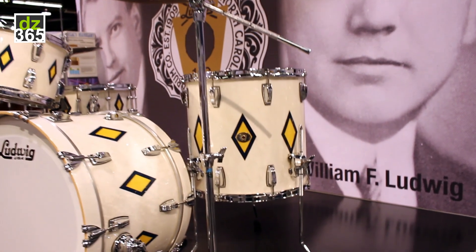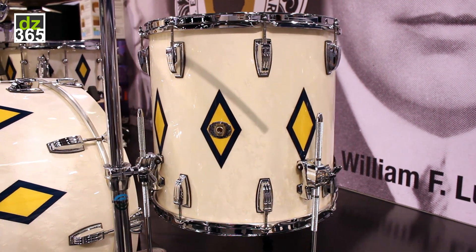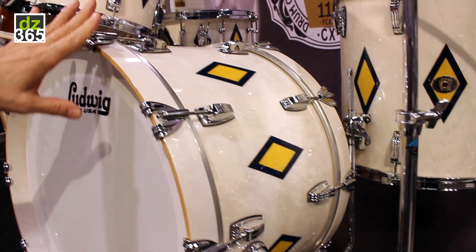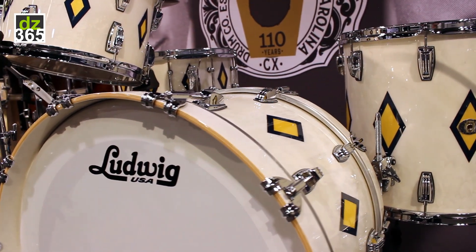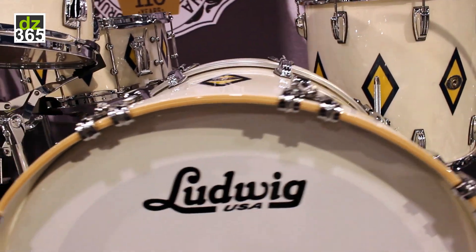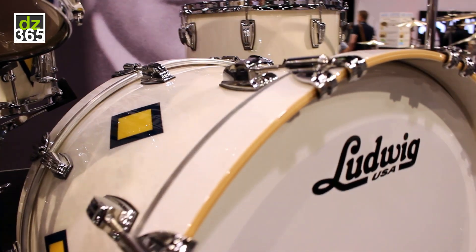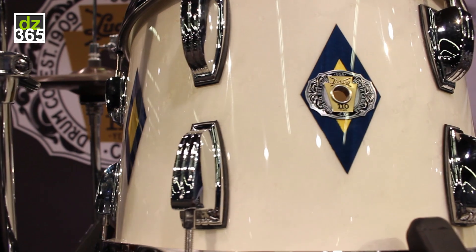We're showing these kits that we've made, and these will be a limited run. This is a diamond flash set, similar to what was made in the 30s, with actual inlaid diamonds. That finish is a white bird's eye maple that was pressure dyed to make that very unique look. We're offering only 25 of these worldwide.